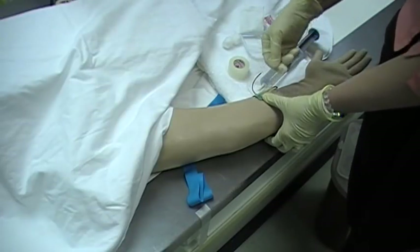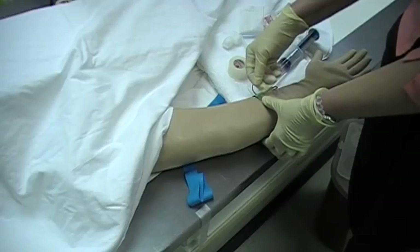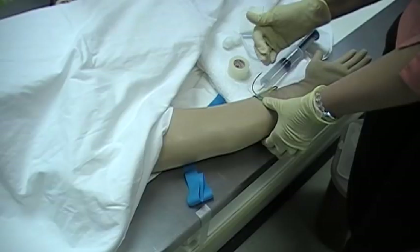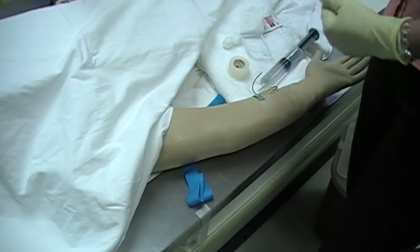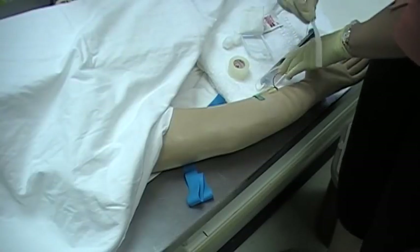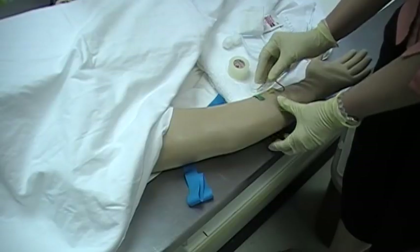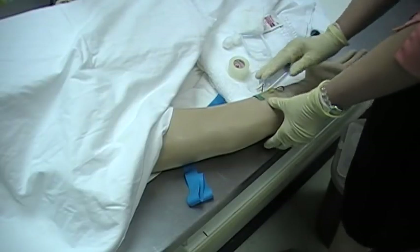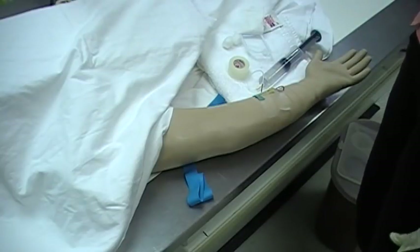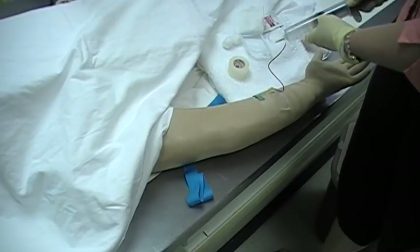It's really important when you're doing your initial approach at that 15 degree angle: once you break through the skin and enter into the vein, it's going to have a little give. You don't want to continue at that angle or else you're going to be going through the vein. That is when you want to straighten it out and advance it so it's parallel right up against the arm.